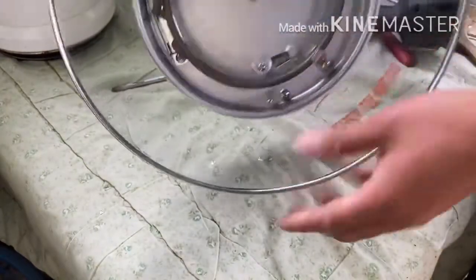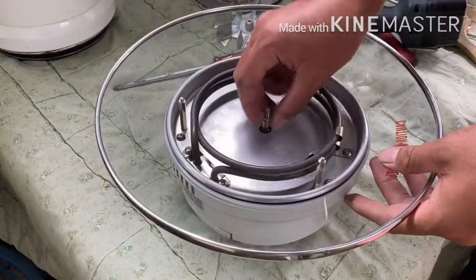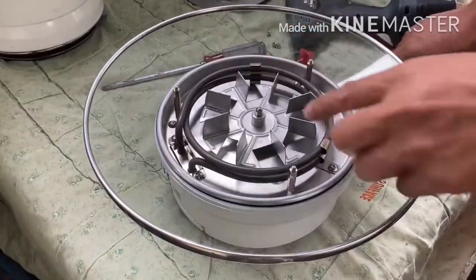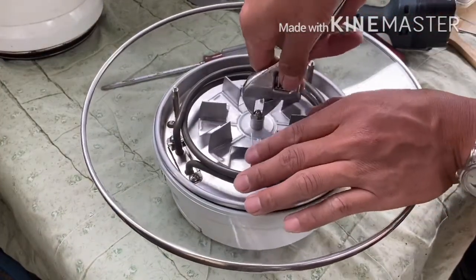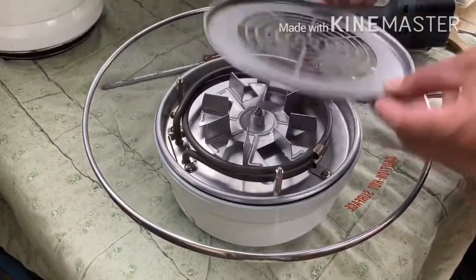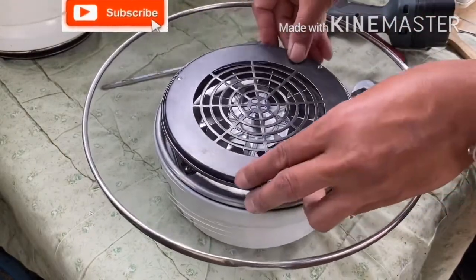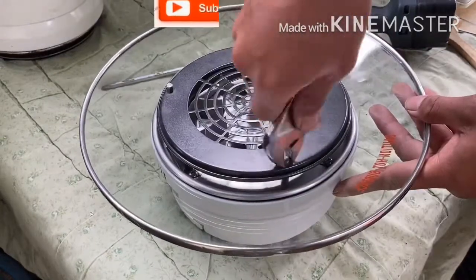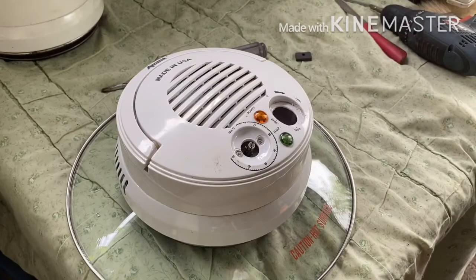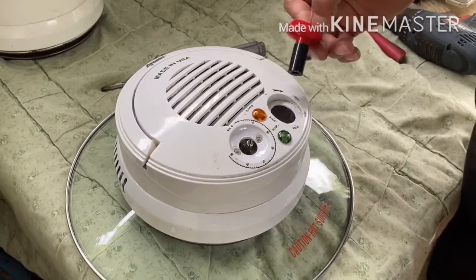It looks pretty cool now. Tighten the nut counterclockwise, and finally put the propeller and the propeller guard back on. The final thing you need to do is put the knob selector back in place.